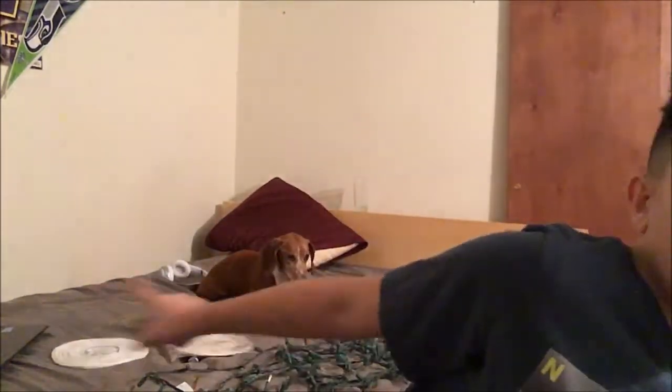I was bored, I didn't want to make another Madden video because I make those all the time. So I thought, why not make a little bit of DIY. You can see my dog in the background — shout out to Oscar. He's lit, he's a good dog.